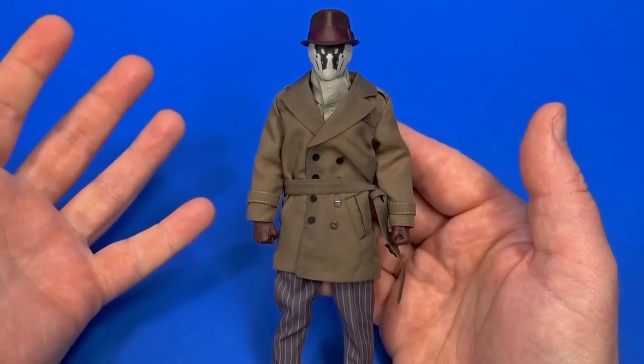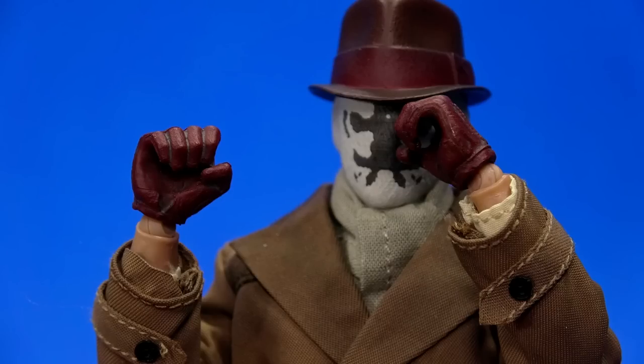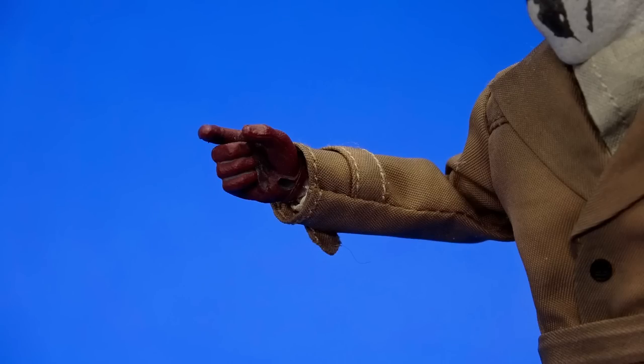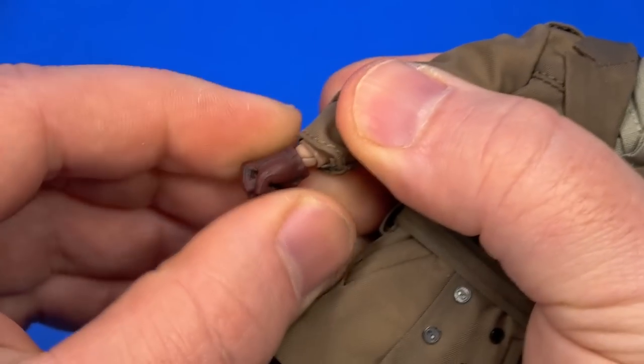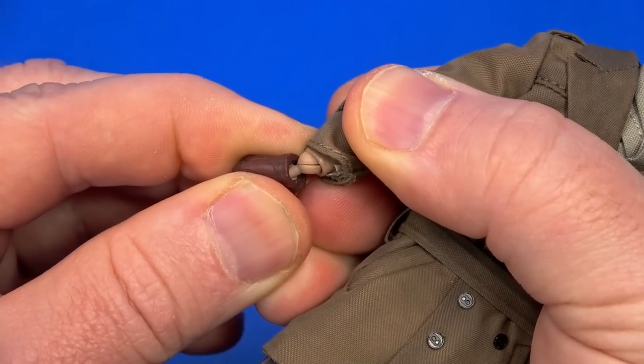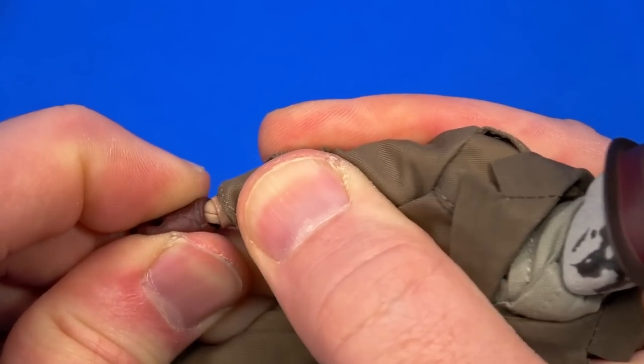For hands, of course there's fists, but there's also relaxed hands, grip hands, and then there's a set of hands with a right trigger finger and a left holding-smaller-objects hand. And again, going back — make sure you pull with the angle of that cut. It's just a simple matter of plugging on one of the other hands.